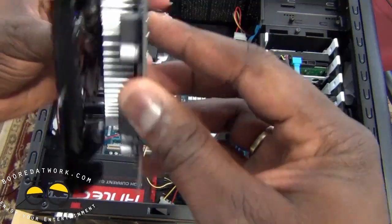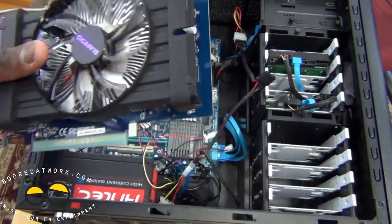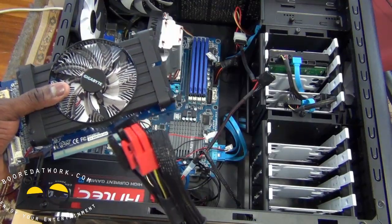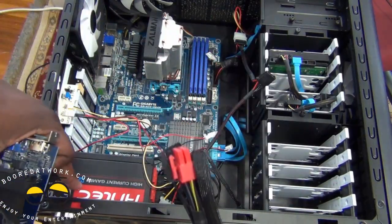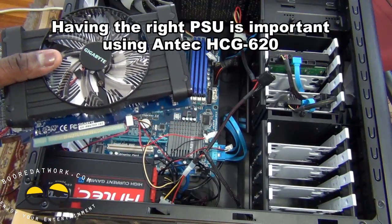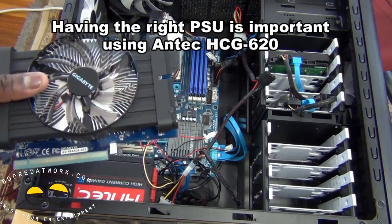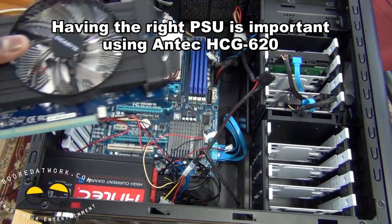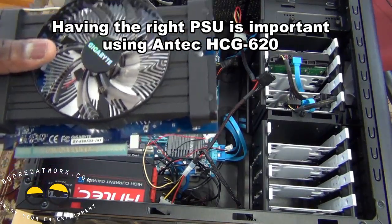This card does not require an extra power supply. If it did, we would have to connect it using a cable to our Antec power supply. It's very important to have the right power supply in your system, because as you add more parts, your power supply has to be able to handle all of them.